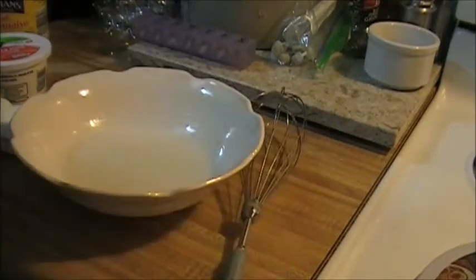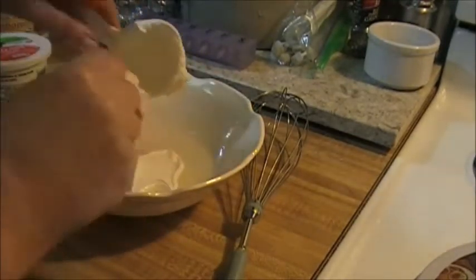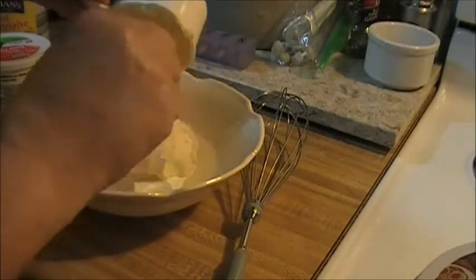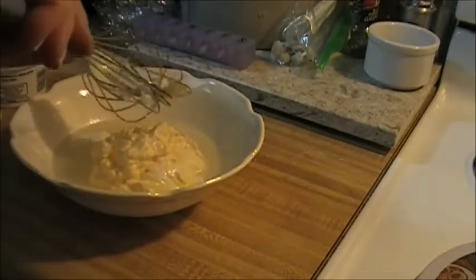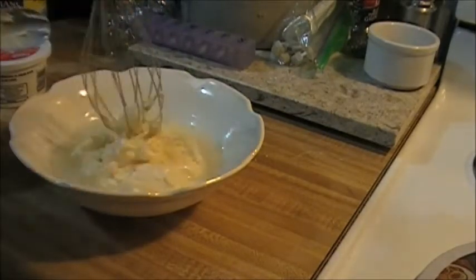So next what I'm going to put in is a quarter cup of sour cream. I'm also going to put in one cup of mayonnaise — this is real mayonnaise. Alright, let's get all of our goodness off of our spoon. Now we're going to whisk this.